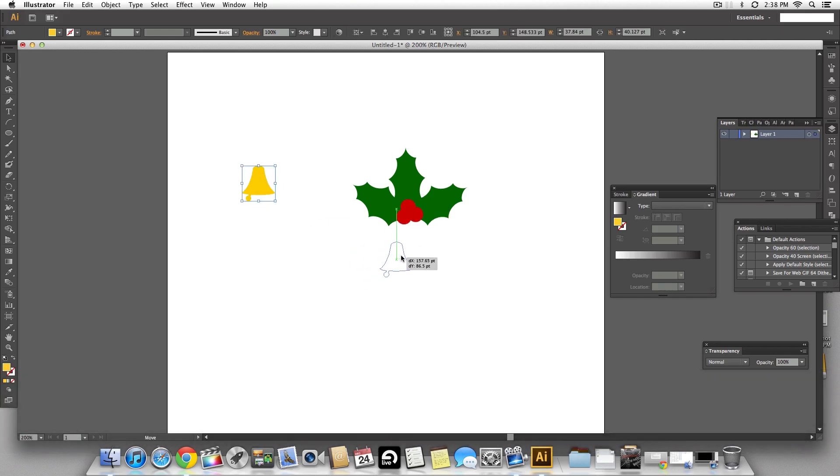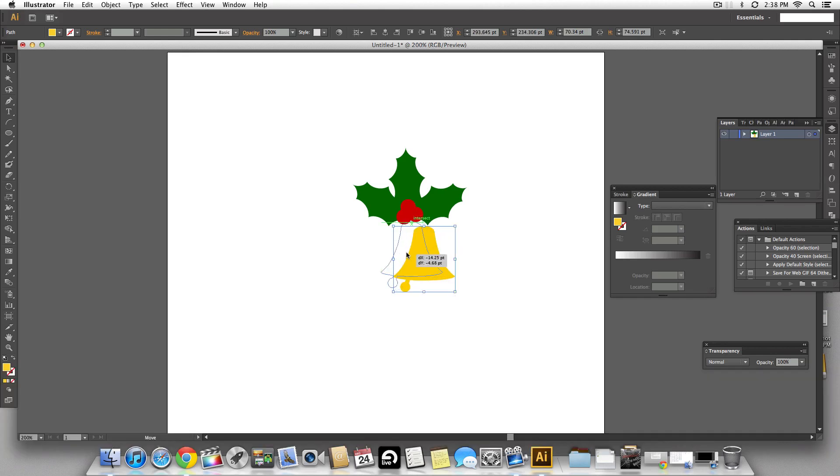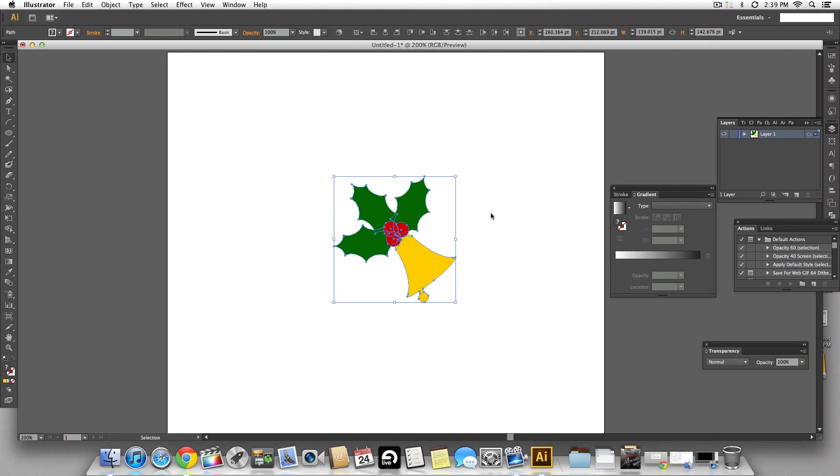The bell looks kind of small so let's scale it up and place it behind the cherries. It's cutting out the top of the bell so I'll move it down a little bit. Now I'm going to select the entire thing and tilt it so it looks like the clapper is hanging from the bell and looks more natural.